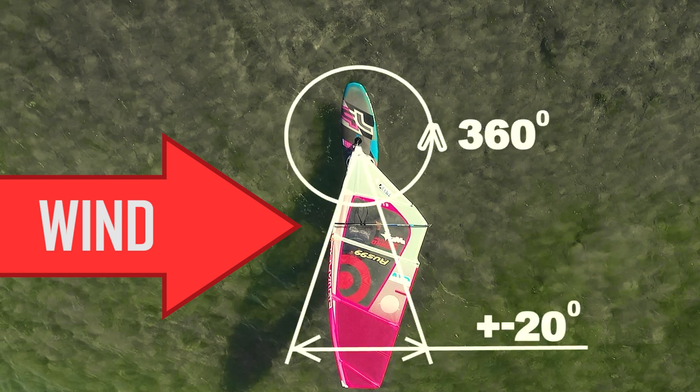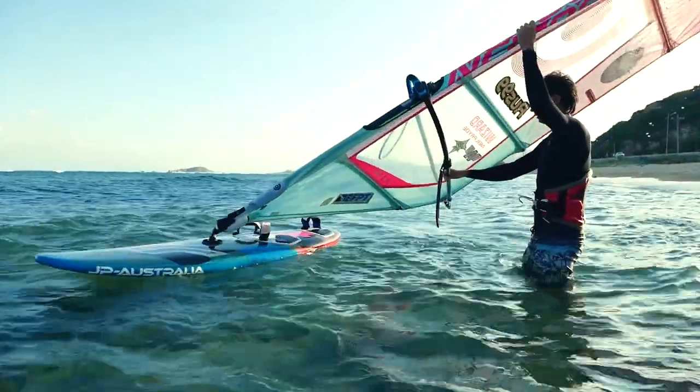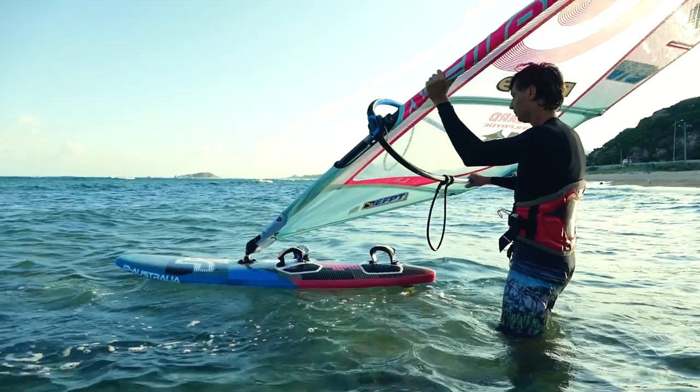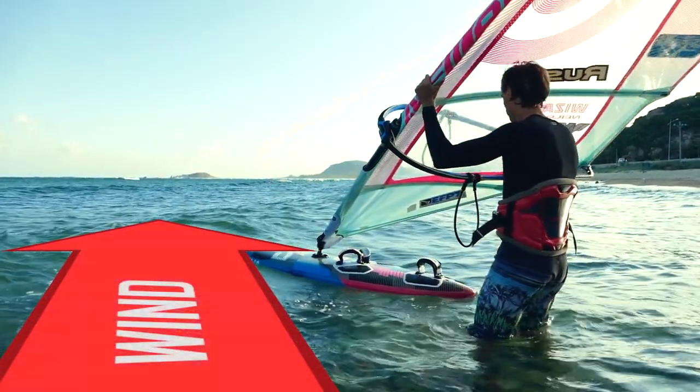Make sure that only the board rotates — the sail should always remain in the same neutral position relative to the wind. Flipping the sail: take the sail out of the water and rest it on your head. To begin, turn the board downwind by pushing into the mast with the front hand and pulling the boom a little with the back hand towards yourself, so that the top of the sail is oriented against the wind.